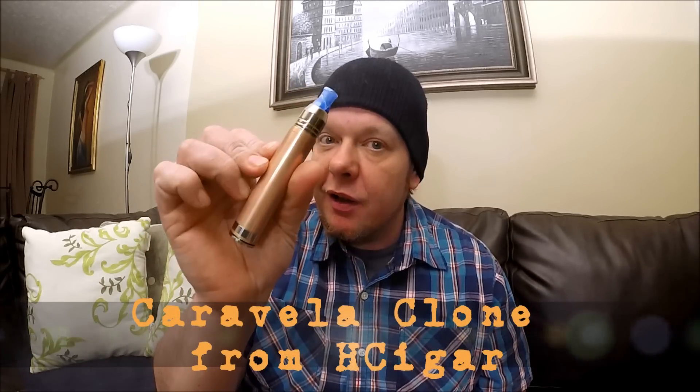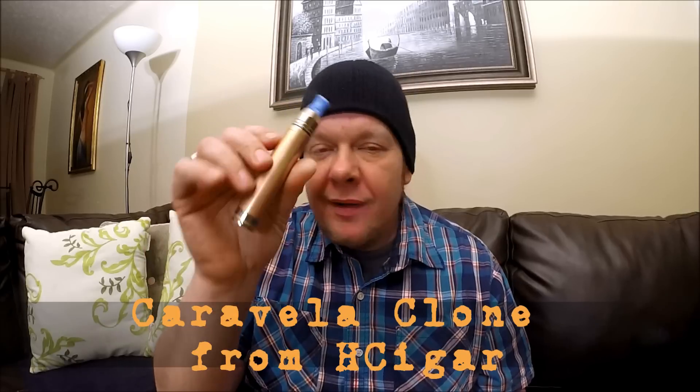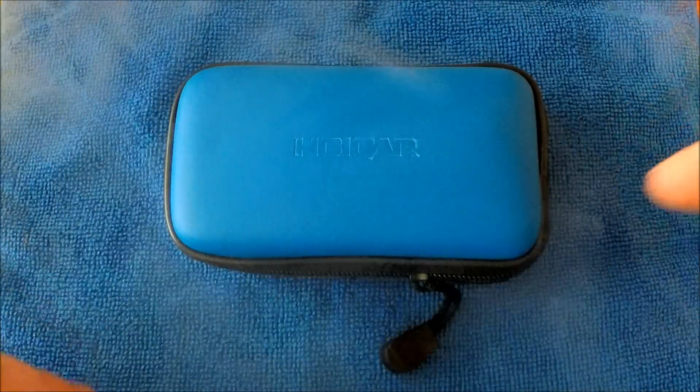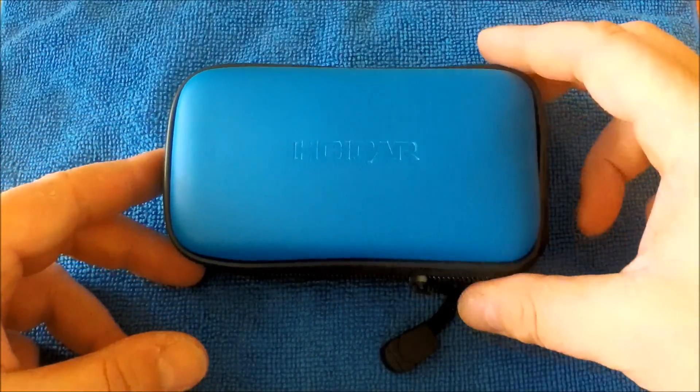Welcome back to Maestro Vapes. Today we are looking at the Caravela clone — the real one made by Pedro. This is the H Cigar version. Let's get a little more intimate with it, see what you get when you buy it, its components, all that good stuff. Then we'll come back, have a vape, and talk about the pros and cons.